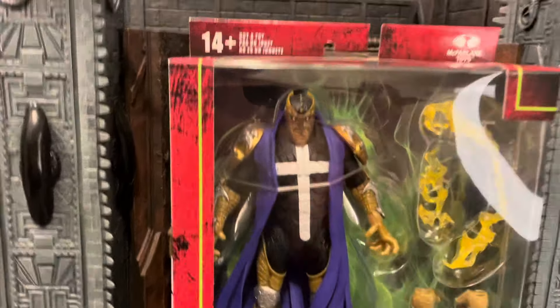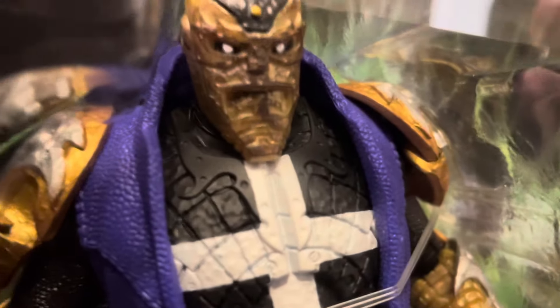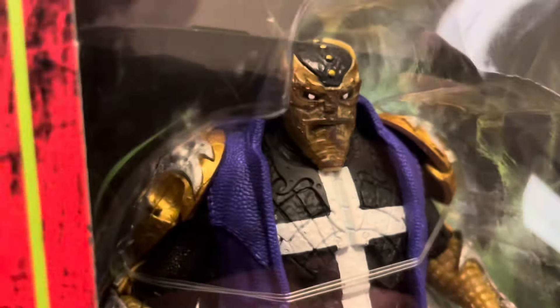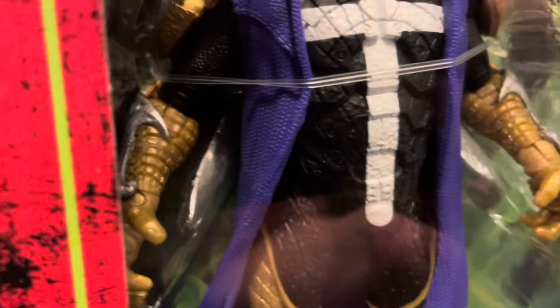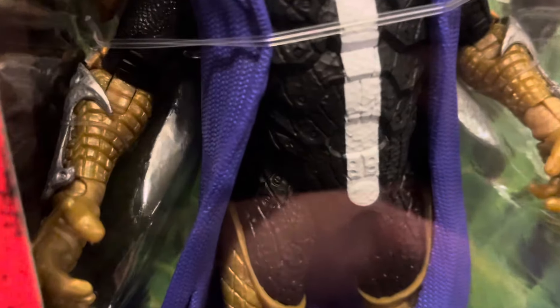So in the package they have gold plastic and it looks like they dry brushed a little brown on there. Looks like we have gold on the shoulders but they added some silver, which is really cool. You have a purple cloak this time, and black armor with a white cross on the front. Looks like it's inspired by the Anti-Spawn from the original one, which is pretty cool — and that was also Jason Wynn, by the way.